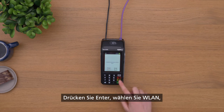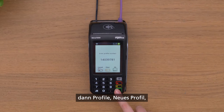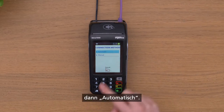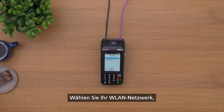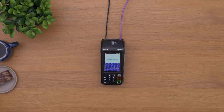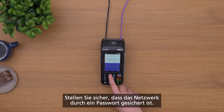Press Enter and select Wi-Fi, followed by Profiles, New Profile, then Automatic. Your device will show your available options. Select the relevant Wi-Fi network, choosing either Personal or Enterprise, and enter your Wi-Fi password. Please ensure that the network used is password protected.